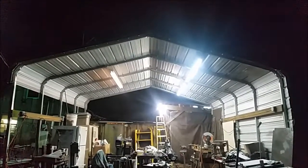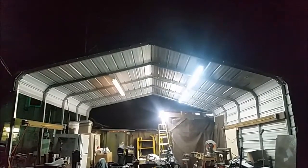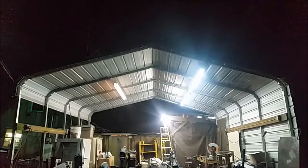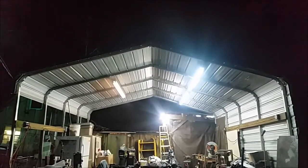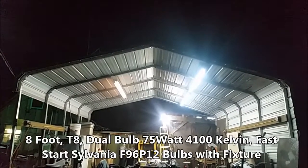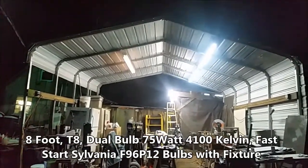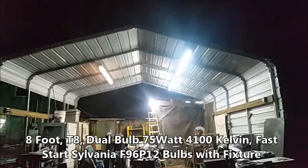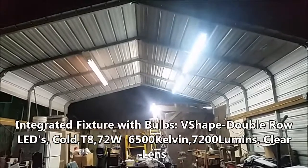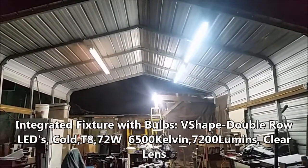If anybody's sitting on a fence trying to decide whether or not you want to go with LEDs or stick with your old fluorescents — on the left is a 175 watt daylight, I think it's 6500K, 8-foot fluorescent T1. And on your right is two LEDs.